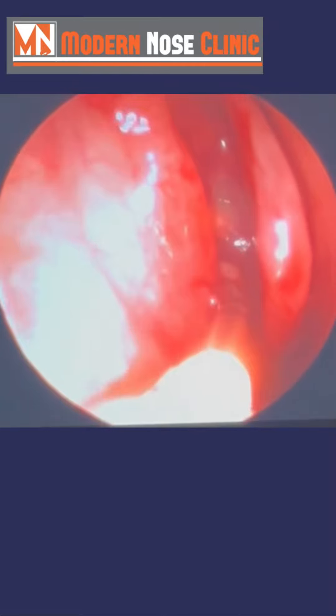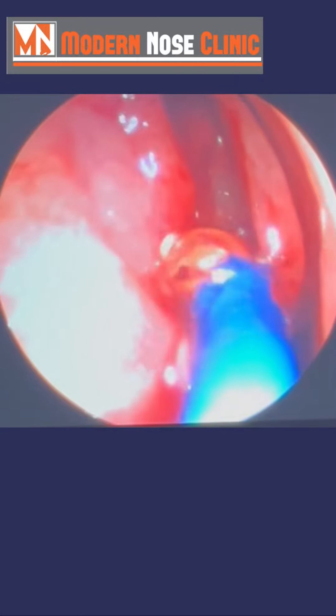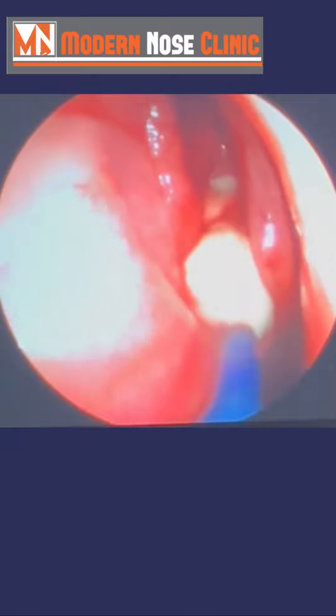And now we're in. We're going to advance the balloon over the guide and go ahead and inflate. You can see the infection coming out.